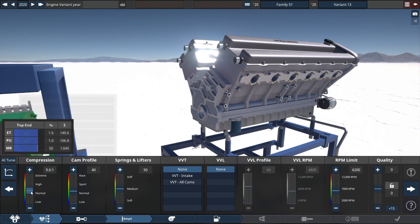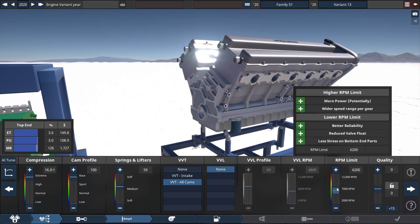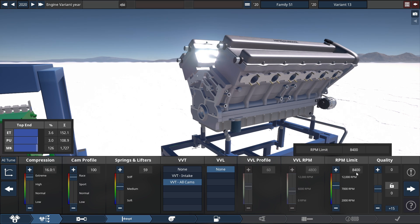You probably know the drill if you've been following along with this series. Set compression to 16.0 to 1 ratio, extreme level cam profile at 100 at a full blown racing setting, springs and lifters to 59 — which is five clicks up from the default value of 50 — VVT and all cams RPM moment set to 8,400 RPM.